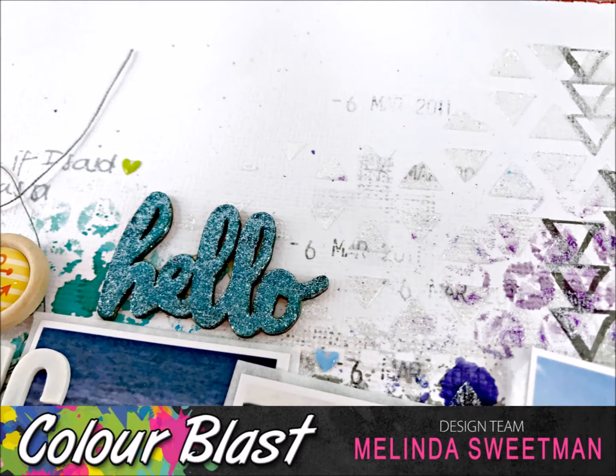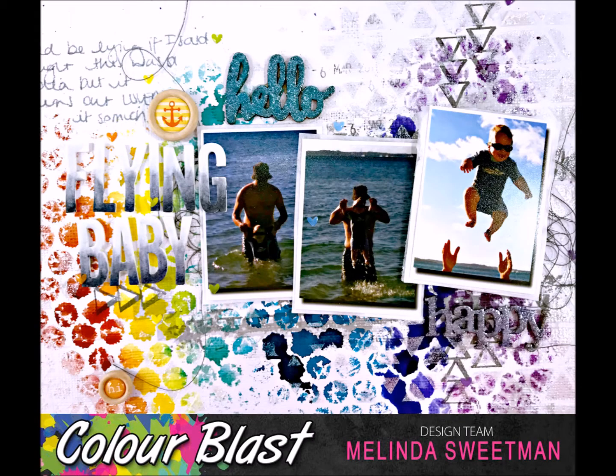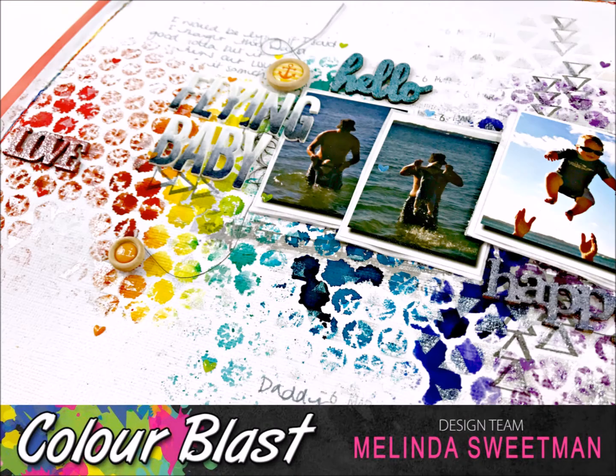This is my take on the August challenge for Colour Blast. Make sure you head over to the Facebook group to load up your challenge — it's to use one of three different products in any colour: the colour paste, the colour spray, and the mica powders. Here's the last close-up. Thank you as always for stopping by and I shall be back again soon with another page. Have a fantastic scrappy day! Bye!